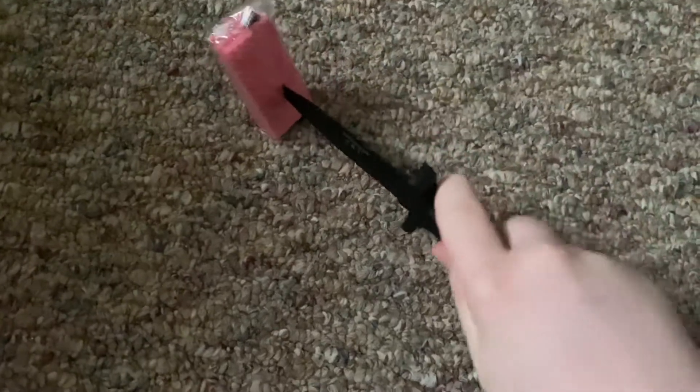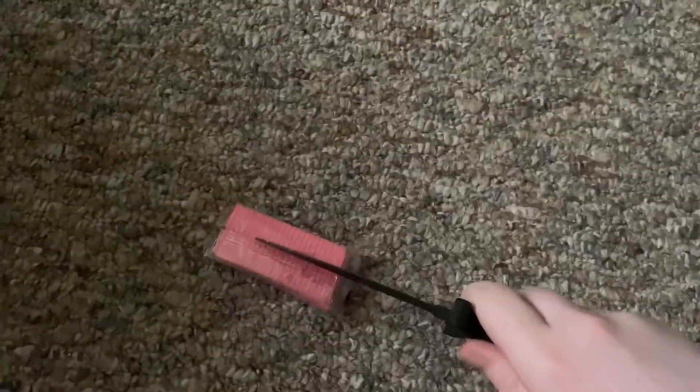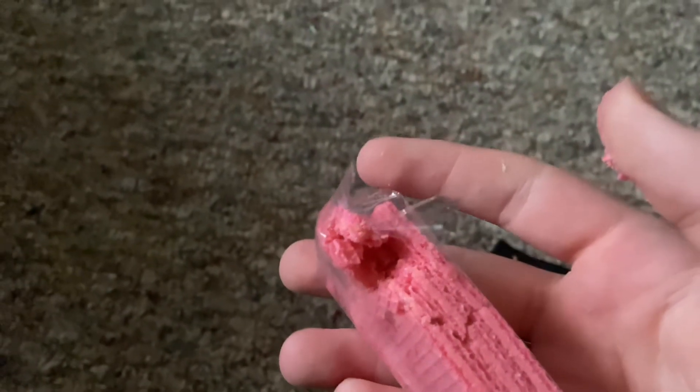And then you just have to go down and then you can just do this and stab right through it again. And then you can just grab it and open it like everyone should. See, then you get some good — not vanilla, but strawberry wafers. There you go. You're welcome.